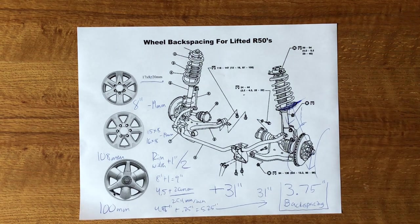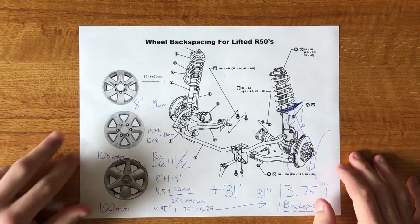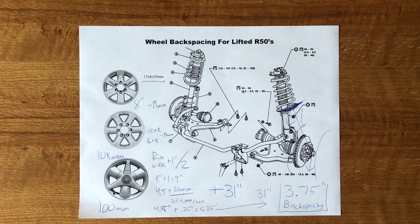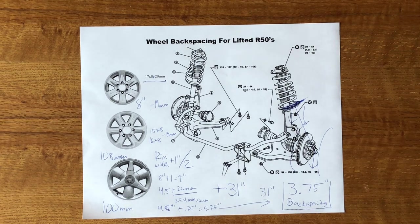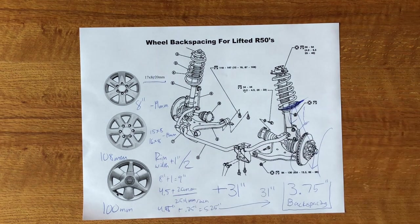That larger center bore also helps open up options for manual hubs with plenty of clearance. Some people recommend hub-centric rings when using the 108mm center bore on aftermarket wheels. I don't use hub-centric rings and I've been fine for about a year — just torque down your lug nuts. But if you want peace of mind, go ahead and get them. That's how wheel back spacing works for the LE rims; if you have different rims, check your back spacing specs to see what wheel spacers you'd need.